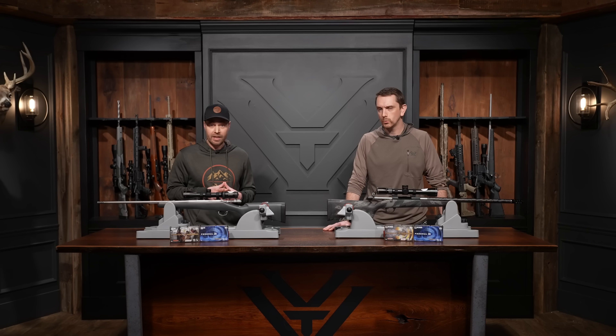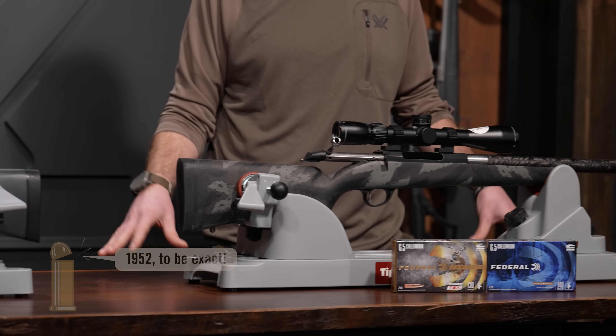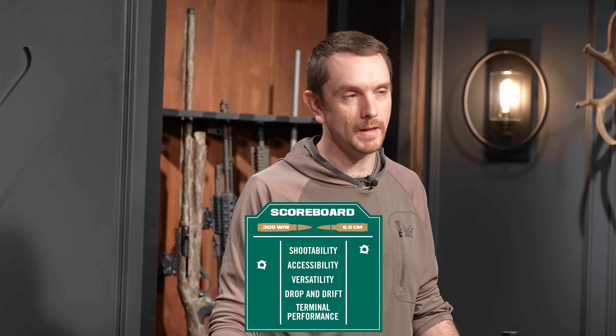The next category: accessibility — how accessible are these cartridges to find on the marketplace? We're talking about total factory offerings available to the consumer, pulling from the six major ammunition manufacturers in the US: Hornady, Barnes, Federal, Winchester, Remington, and Nosler. We've come up with 96 different offerings in the .308. The 6.5 Creedmoor in contrast has 56. The .308 has been on the landscape since the 1950s; the 6.5 Creedmoor just came around in 2007 — so the .308 wins accessibility.